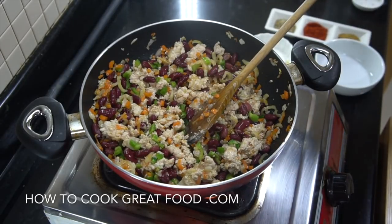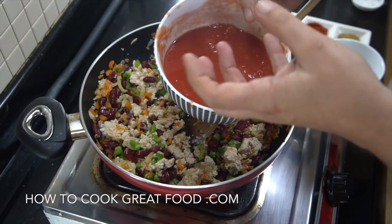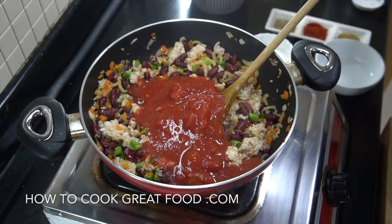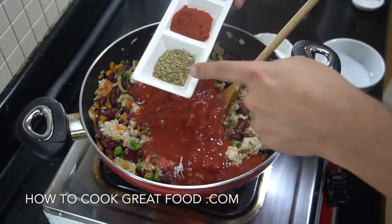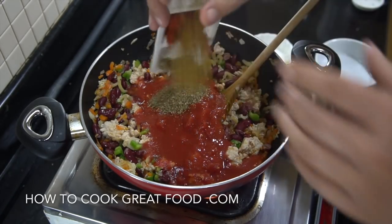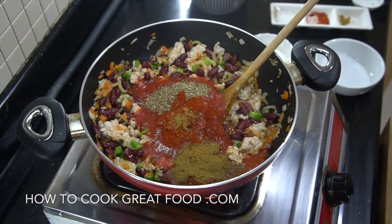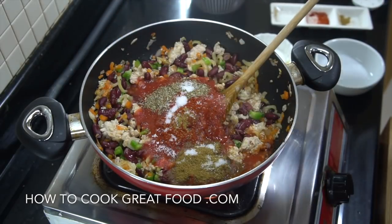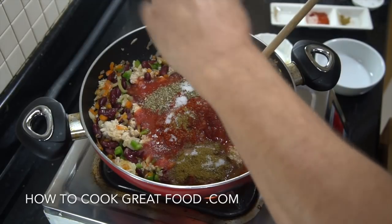It's pretty much done. One can of tomatoes — they were plum tomatoes; I just roughly chop them with my knife. We're now going to go with our equal parts of oregano, paprika, and cumin powder. Then some salt in the mix, and then a bit of black pepper.